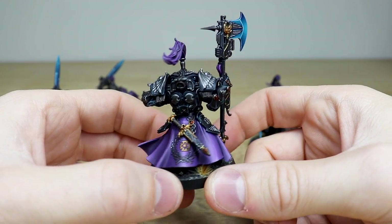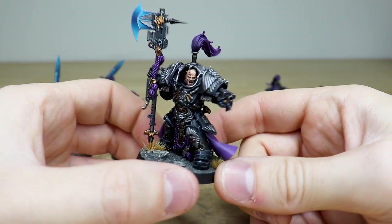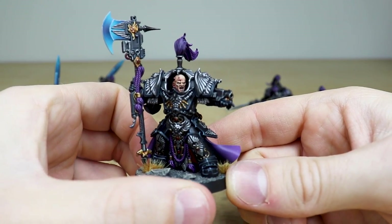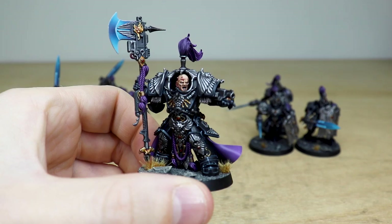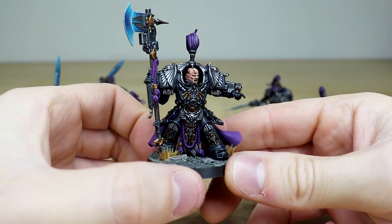Moving around you can see that great axe, and if we swing around here you can see all the eyes and teeth and everything, all fully painted on the face — again just really well done to a super high standard for our clients. That's just this awesome Alarus Terminator Shield Captain.